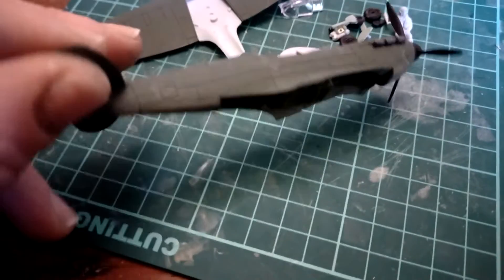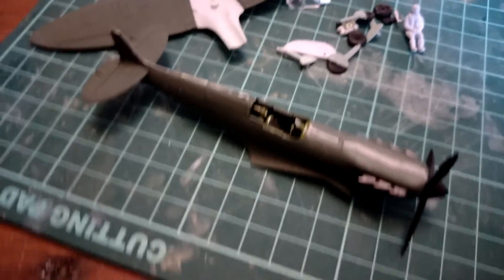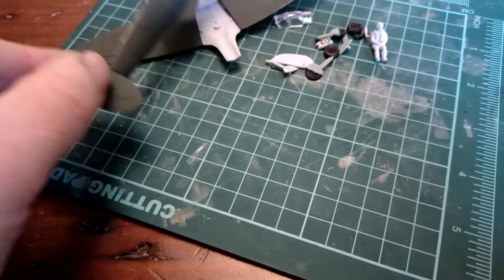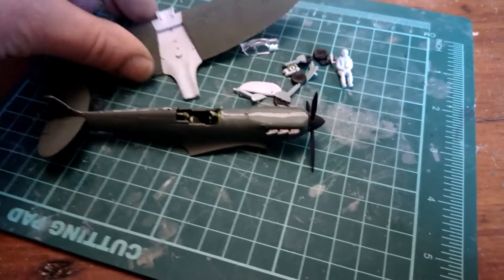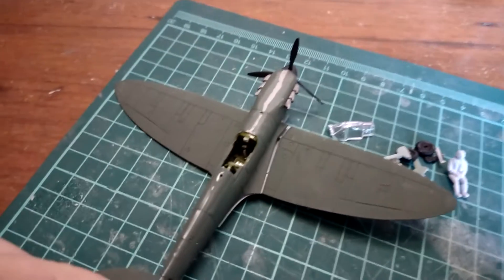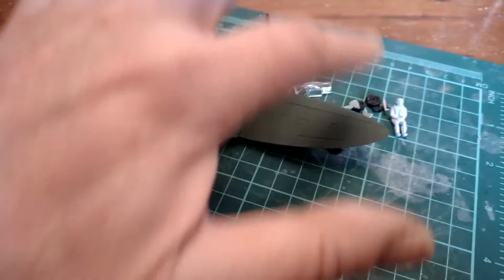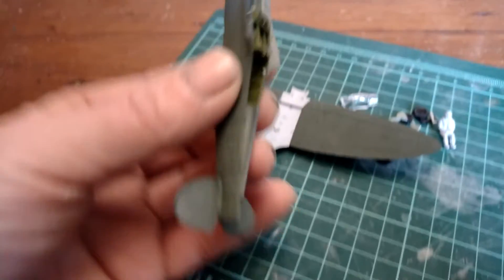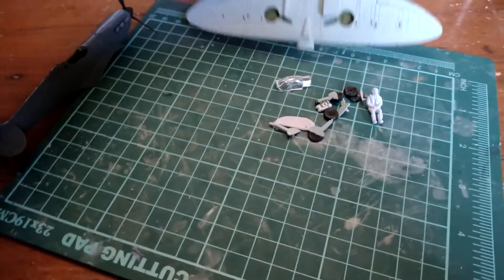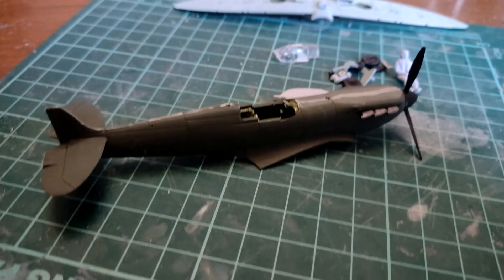The cockpit was an absolute pig to put in — absolute pig, nightmare. But it's ready to drop in place in a little while. It looks like a lovely snug tight fit, so that's quite good. And then of course we've got to do the brown camouflage and then the underside on the fuselage. Yeah, it's all looking tickety-bootiful.